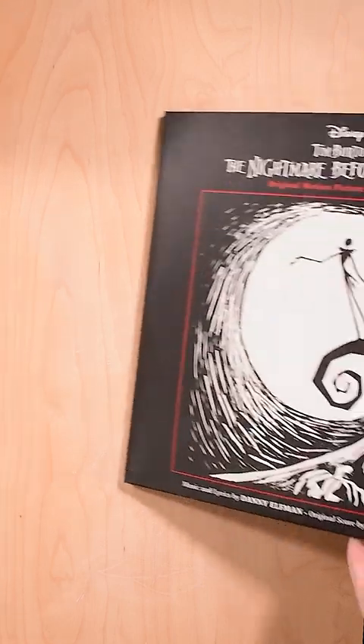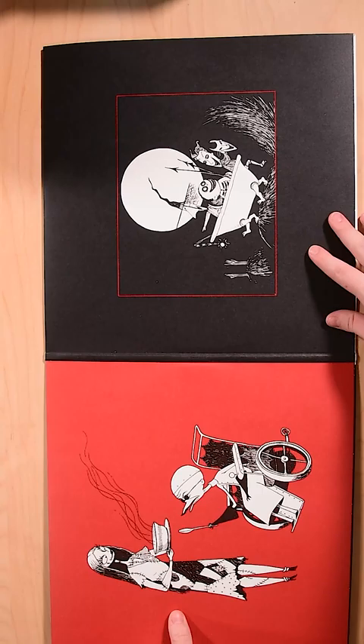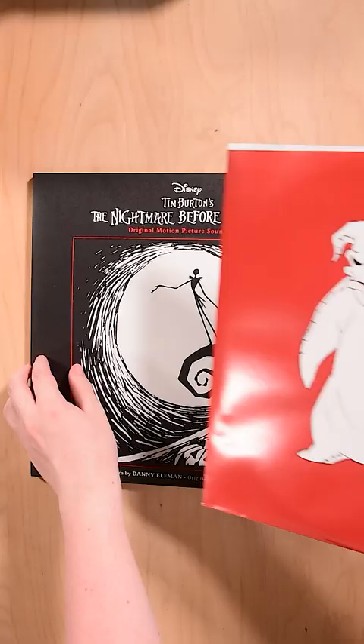Hello everybody, welcome back. Today I'm taking a look at the Nightmare Before Christmas soundtrack. They just re-released this for the 30th anniversary and it's looking very nice. I love the sleeves.